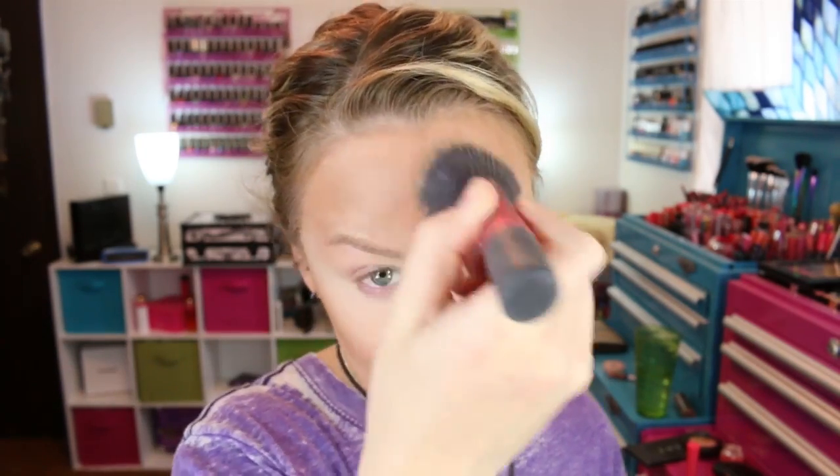I'm just going to take my Real Techniques multi-task brush that I used to put on my Bare Minerals matte foundation and buff the edges out and blend in that bronzer. Then for a little something extra, I'm going to take a Chikuhoto contour brush and dip it into the bronzer again and just do a little bit of concentration in the back here, just kind of bring it forward — nothing too extreme, just kind of like that.